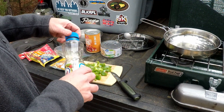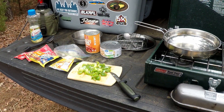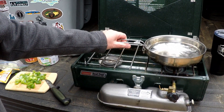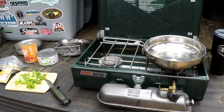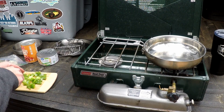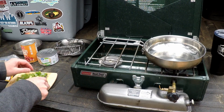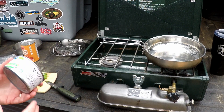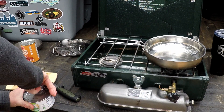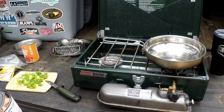Let me move the camera a little bit so you can see better. I'm going to get the oil in the Pathfinder skillet and let that start heating up. Once it's hot I'll add the pepper and onion. I've got a can of Walmart Great Value chunk breast chicken — I'm going to go ahead and open that up and drain it off camera.